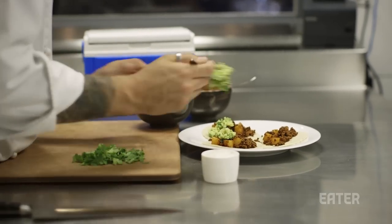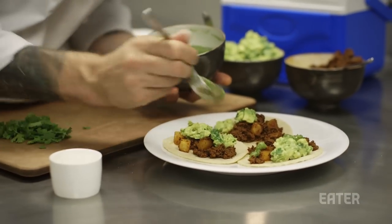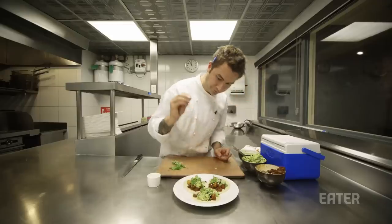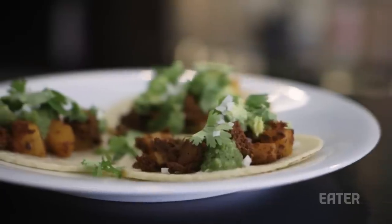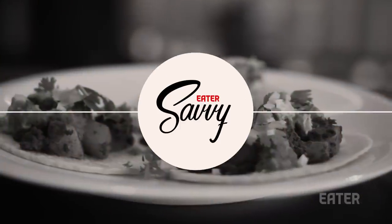Tacos are definitely my favorite food at this point. They're kind of this equalizer of man — whether you're a billionaire or you live in a tiny apartment in Williamsburg, we all crave tacos. It's one of those foods I can't describe: once you get it in your brain, you just have to have it right then and there.